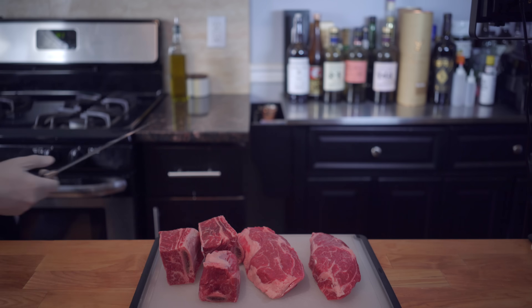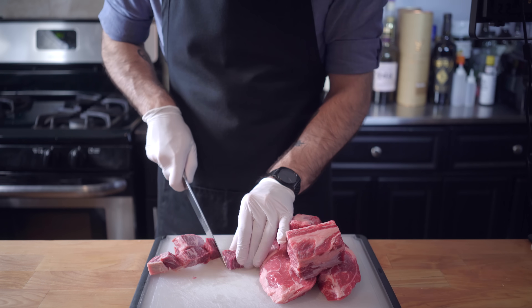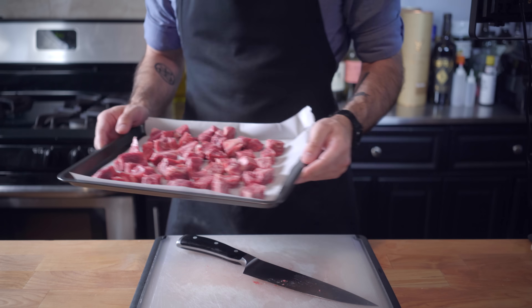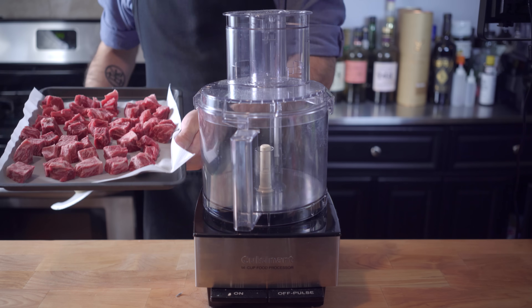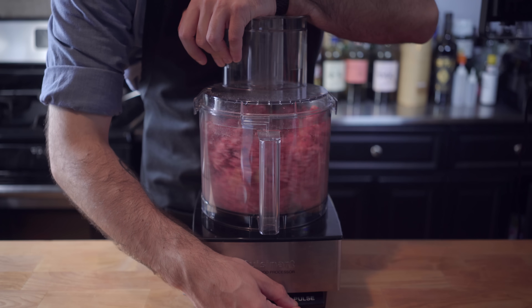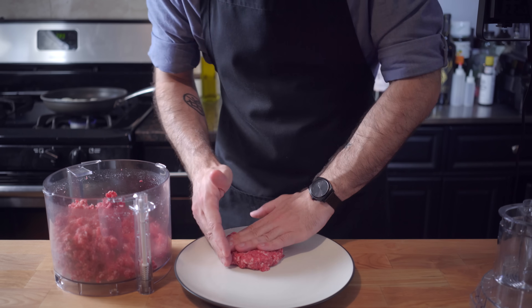Now, onto the burger patty. Umami refers to the unctuousness and savoriness of a dish, so it only makes sense that we'd use some fatty, flavorful cuts of beef. So we're going to cut equal parts beef short rib and chuck steak into one-inch cubes that we're going to place in the freezer for about 15 minutes, along with the blade of a food processor to get everything nice and firm and cold. Pulse in your food processor until you achieve a nice pebbly ground beef. Make sure not to over-process your beef, or you're going to end up with softballs instead of burgers.